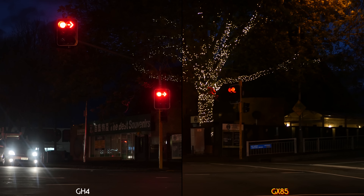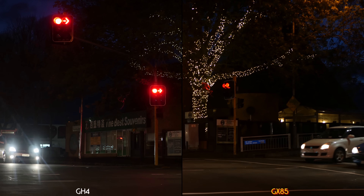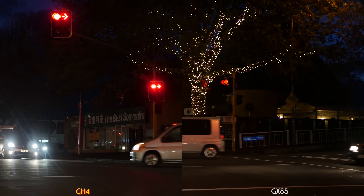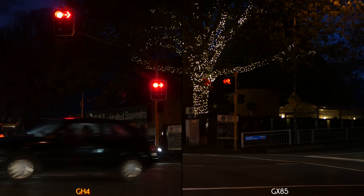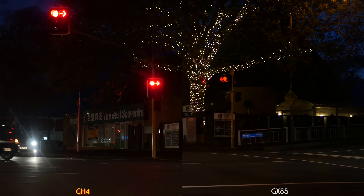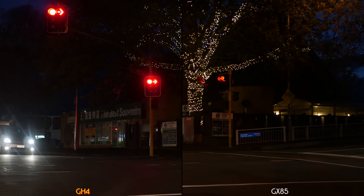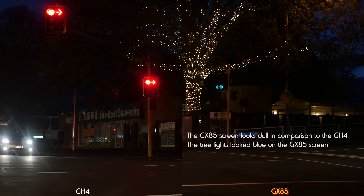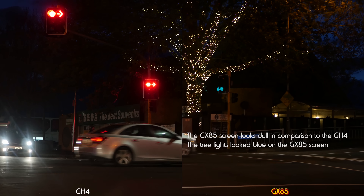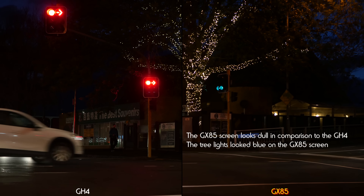This is f/1.7 — that's all I have. 50th of a second, both cameras at 400 ISO. In a shaky van. As far as the screen goes, the GH4 looks brighter. I'm not sure what's going on — it's just a lower res screen, I presume.